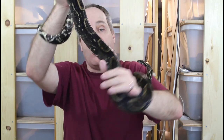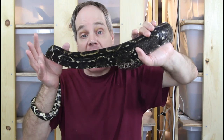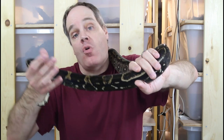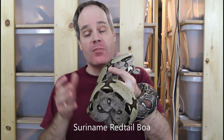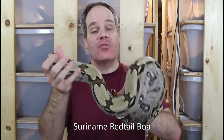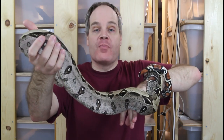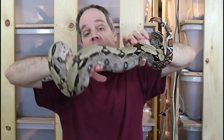You always want to be monitoring the body condition rather than relying blindly on some feeding schedule you might have read in a Facebook group or a video like this. So we've seen boas both on the slightly overweight and the slightly underweight side. Now I want to show you a boa that I consider to be an ideal body condition. This is a male Suriname red tail that actually bred this year and the year before.